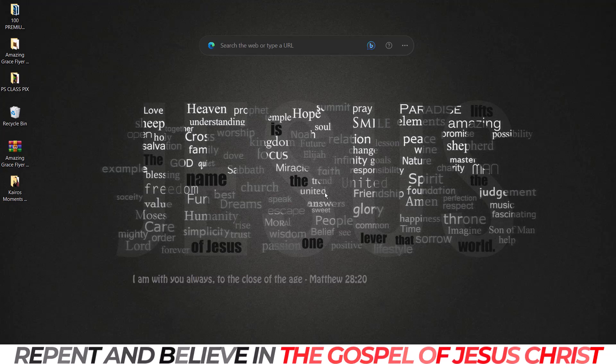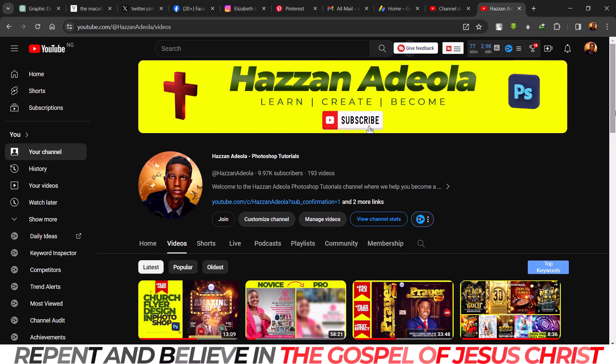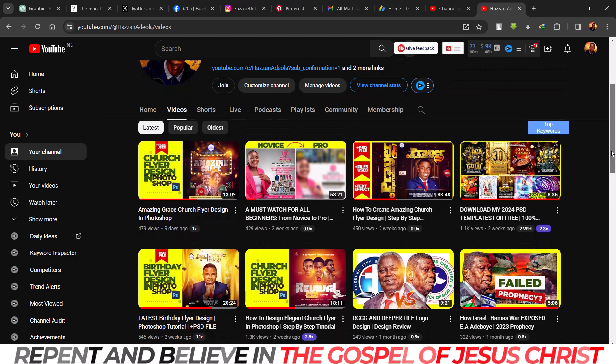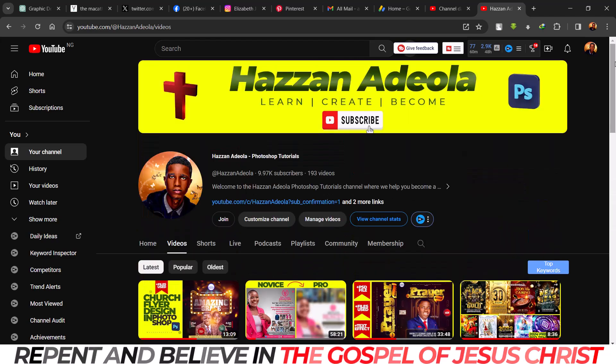Welcome to my YouTube channel. My name is Azan Adiola. Please do subscribe to my YouTube channel at Azan Adiola Photoshop Tutorials. Here we learn, we create, and we become. These are my videos. We are on one hundred and three videos — probably this should be the last video of the year.